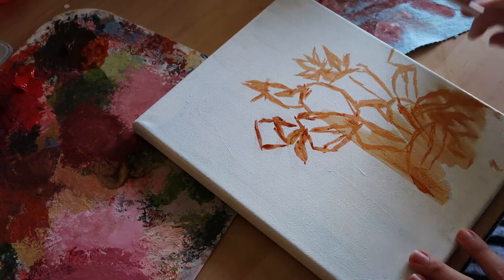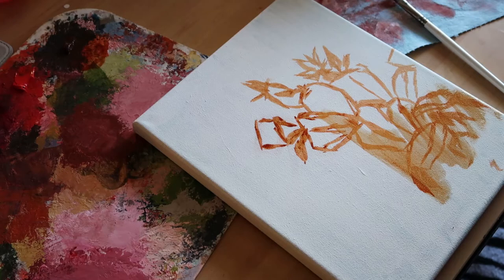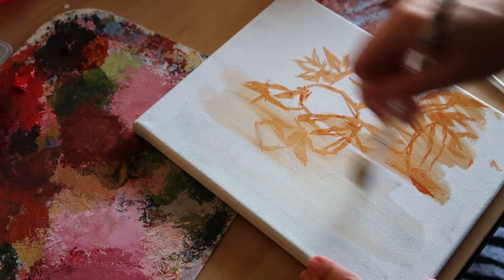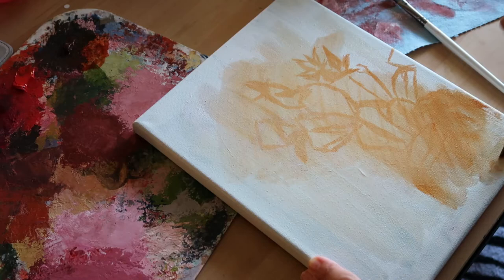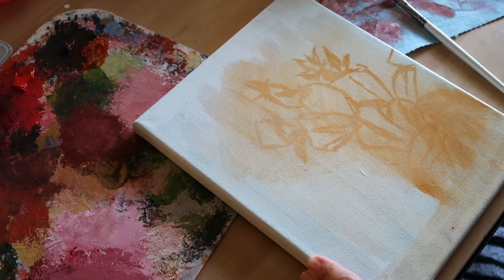As you can see here I misjudged the placement, so I used some mineral spirits to wash it out. Now I don't want to get ahead of myself, but depending on how this piece turns out, I think it would look really neat as another planty sticker.